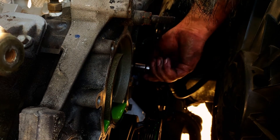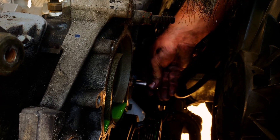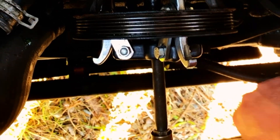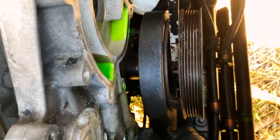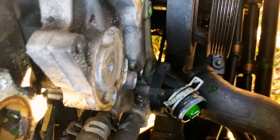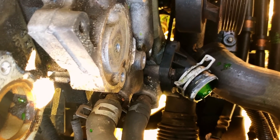That one's out. Another million bolts hold the timing chain cover on. Crank pulley's coming off finally — I spent the last several hours looking for my pulley puller and finally found it, only a few feet from me. I don't know what the manufacturer recommends as the correct method — this probably isn't it. I'm going to pry right here on this gasket surface, so we may end up with a leak.